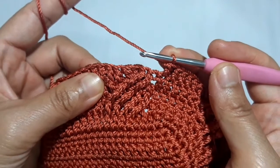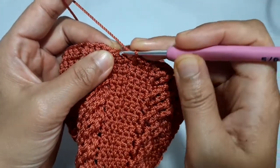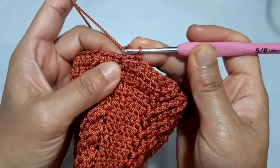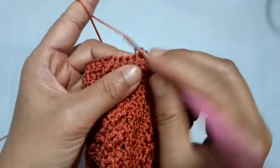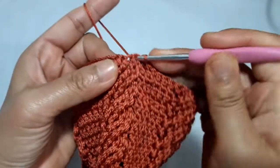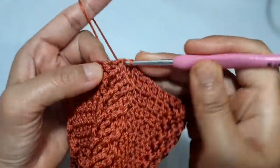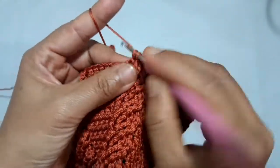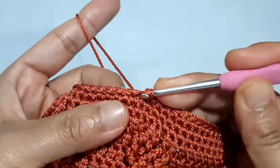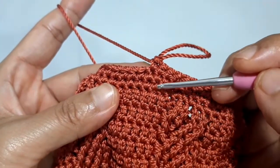Repeat the pattern of the odd and of the even round until you get the height you desire. I've got the height I desire, now I'm making a slip stitch on top of the regular double crochet. After this, I will make the first 3 rounds of single crochet. This single crochet is typically spiral, so I will put 1 single crochet in each of the stitches to complete this first three rounds. I've just completed the first three rounds of this spiral single crochet.